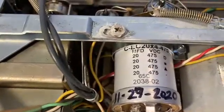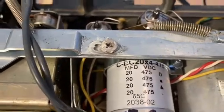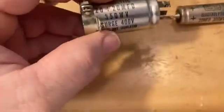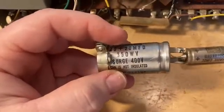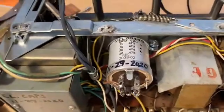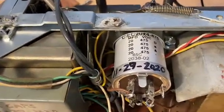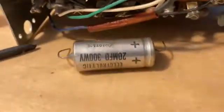I was eventually able to find this one — it's a 20 times four: 20, 20, 20, 20 at 475 volts. The originals were 350 working volts and 400 volts surge, so this new capacitor is more than capable of handling this. The reason I bought a four-section is because there are also two additional individual 20 microfarad capacitors.